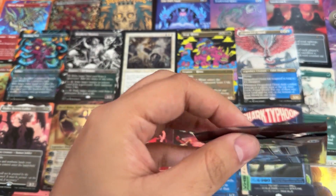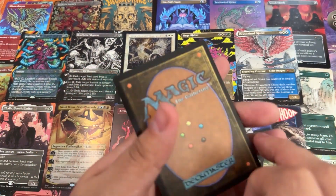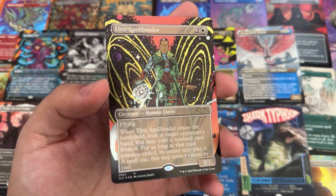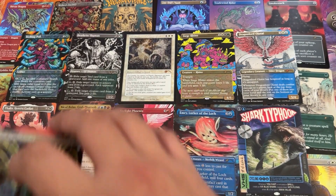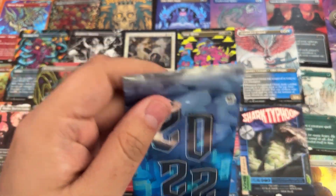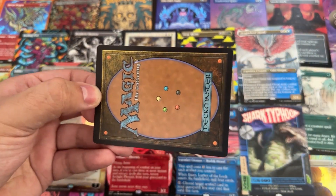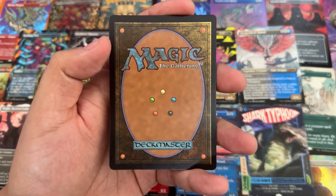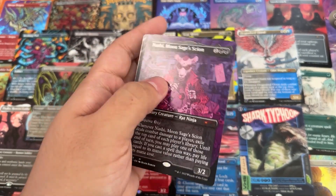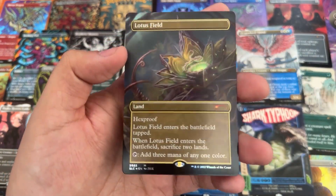This time I might hold on to some of these cards. I like these — it feels very exclusive. I don't see a lot of people having these. This video is running way longer than I thought it would — sorry guys, but hopefully you're enjoying yourselves. 2021 — Lier, Disciple of the Drowned — that's another foil! That looks dope in foil. We only have a couple spots left and we're on the final one here — 2022.